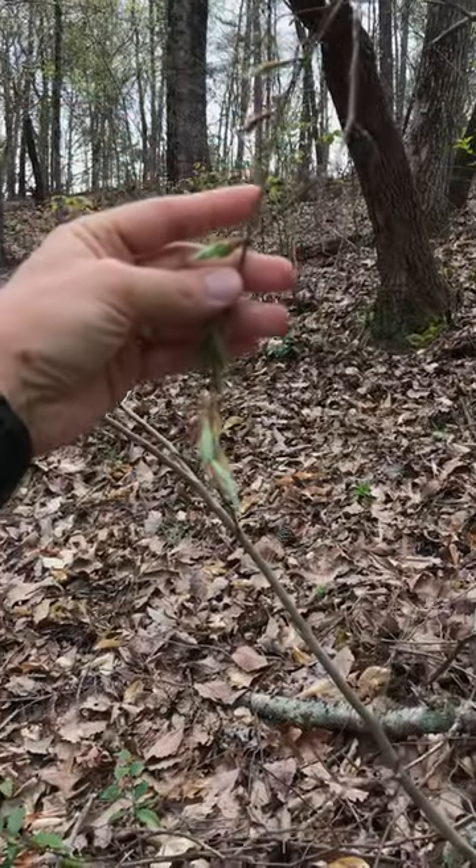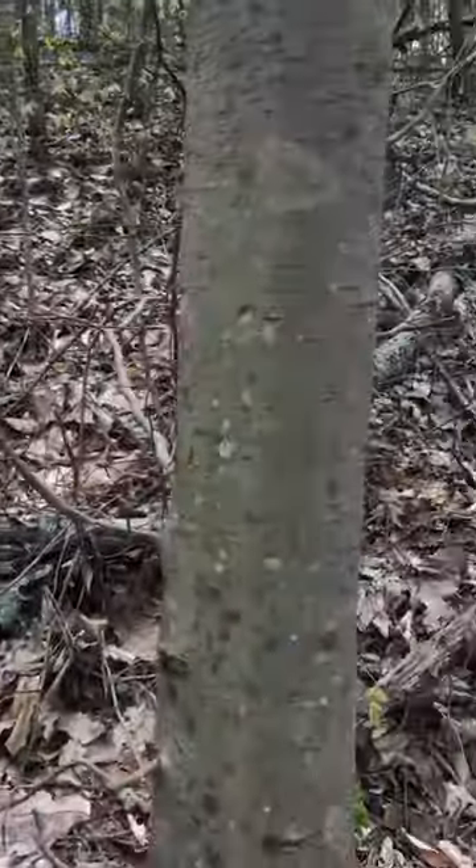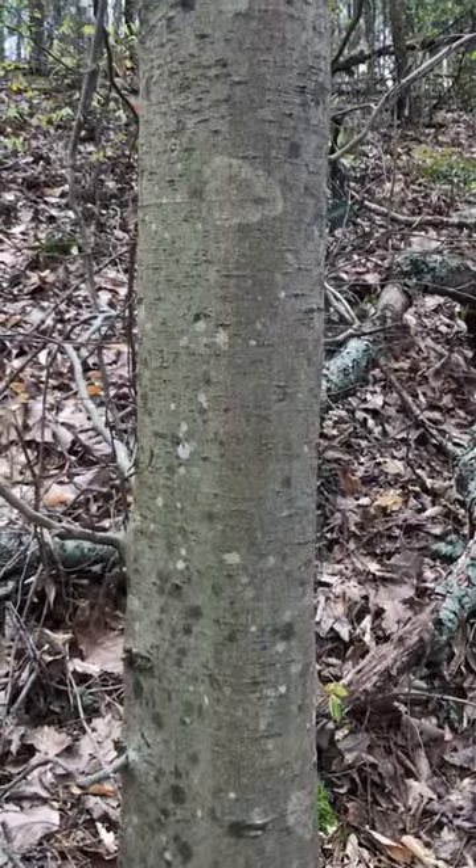Of course, it's real slow motion — a very boring bursting. But nonetheless, that's what's happening with this tree. Remember that this is American Beech, Fagus grandifolia.